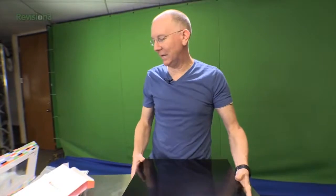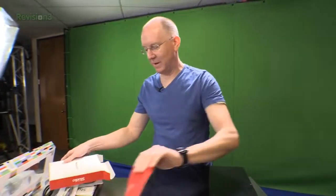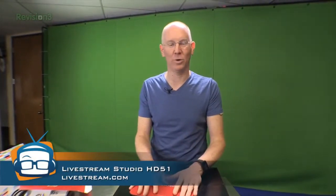So that's what you get in the box when you pick one of these things up. We're going to hook this thing up, do some switching, do some testing, and give you guys a full-on review to tell you all about what you can do with it. So stay tuned for that, thumbs up on YouTube, and stay tuned to Geek Beat. I'm out of here.